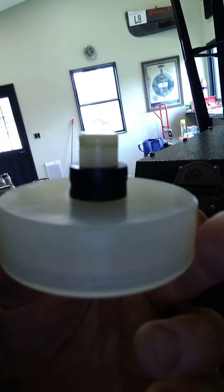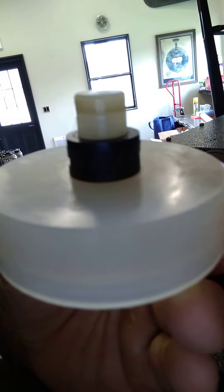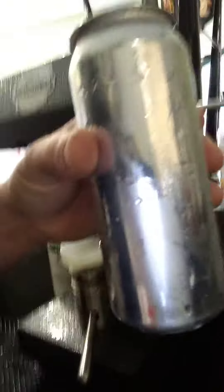Your beer nut washers from the tap system. I added four — you could probably get away with adding three. And what that does is raise it up a little bit, slightly higher.